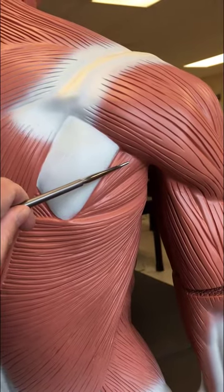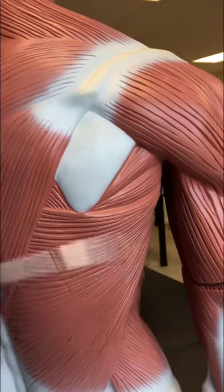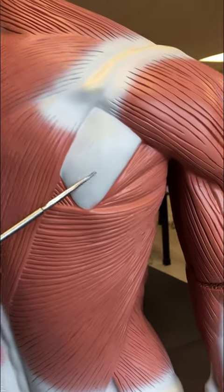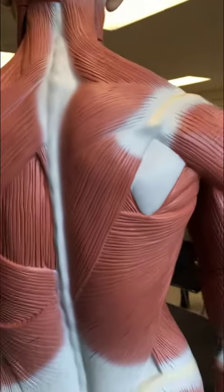Over here we have the teres minor muscle and right below it is the teres major muscle. This is the scapula, and on the other side of the scapula — on the anterior side — is where we would find the subscapularis, but you cannot see it on this model.